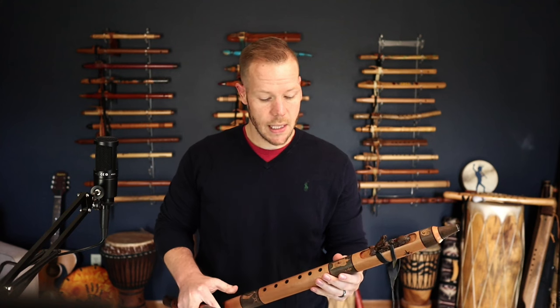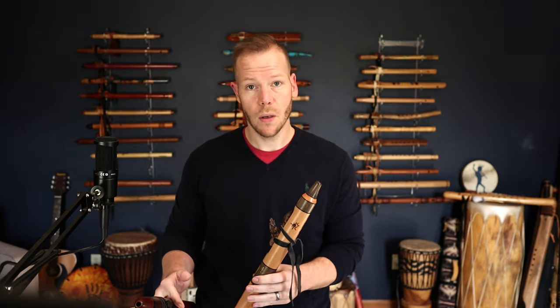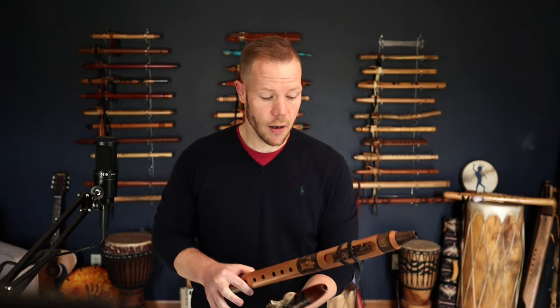Another choice is the frequency tuning of the flute. If you want 440 hertz, which is standard concert tuning, or if you prefer 432 hertz — known by some as earth tone flutes or the healing frequency — we're going to offer that as well.